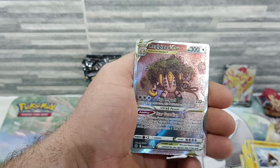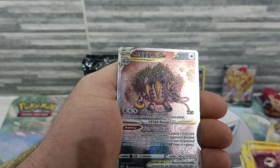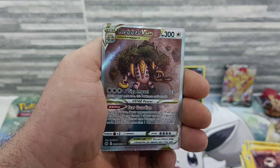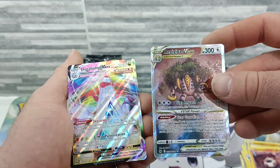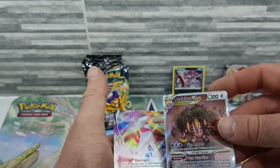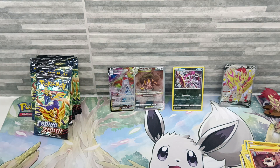Snorunt, Larvesta — everyone, we got the Regigigas V-Star! That's quite a hard card to get actually. I saw the top edge and was like 'okay, it's a V-Star' — I was hoping for Mewtwo, but that's alright. And I've also got the Duraludon V-Max as well! What a packet of cards — I didn't realise that was in the set.